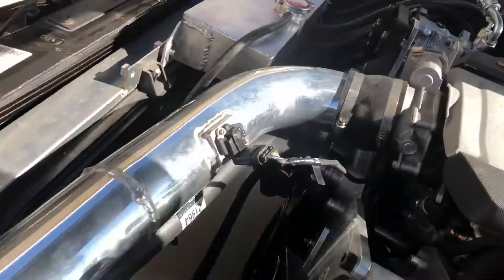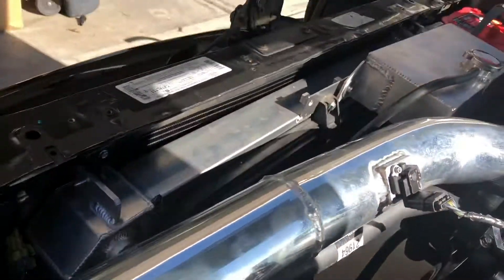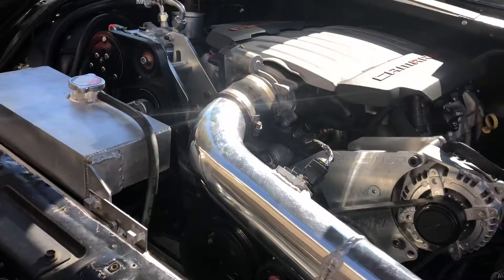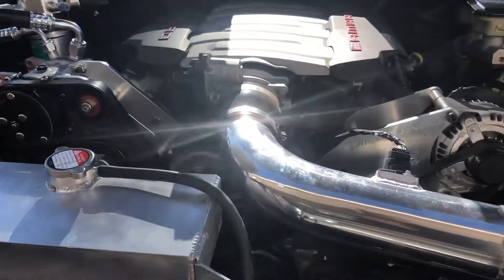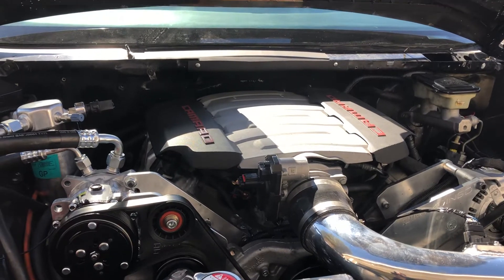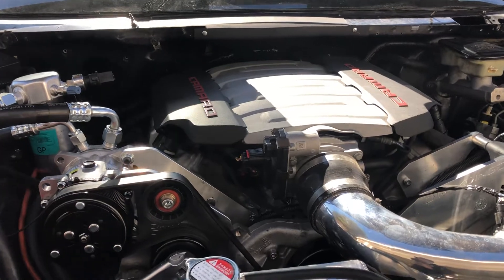This one is running Flex-lite fans, using a PWM controller so the fans only run when they need to — it makes them variable speed. And I'll be throwing a fuel pressure control module on it. Right now the fuel system is just running off the key.